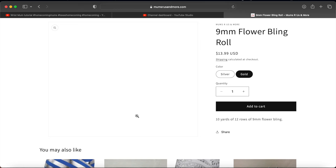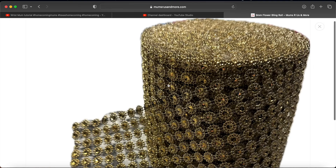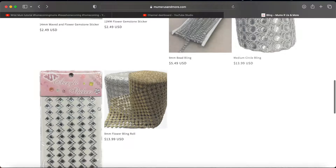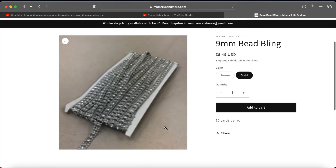I don't want to use the same stuff over and over again. You can see they have big rolls of some items — this one looks like smaller flowers. It's a 9mm flower bling, and the ones you order off Amazon are about 15mm, which they have too. I'm ordering some more bling in this order. I haven't placed the order yet — I'm still adding stuff to my cart but I wanted to show you guys what I'm doing.